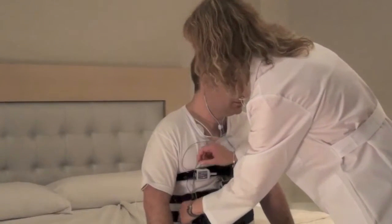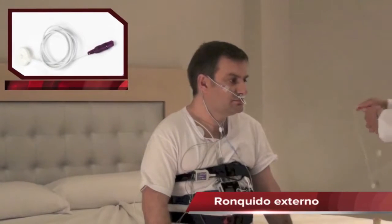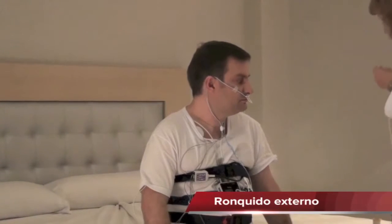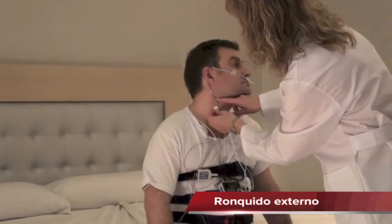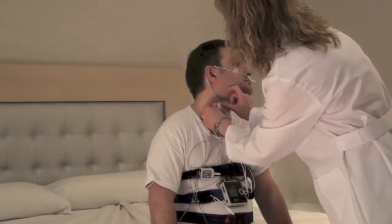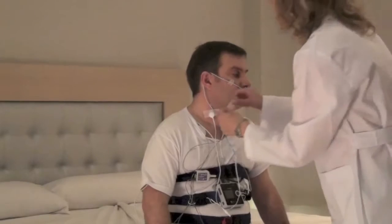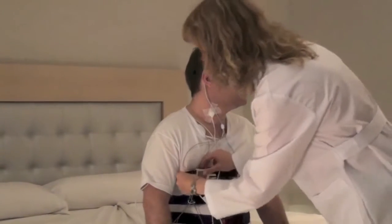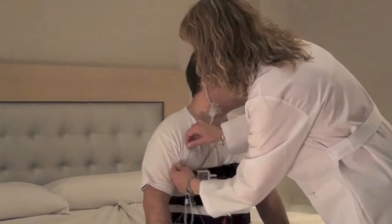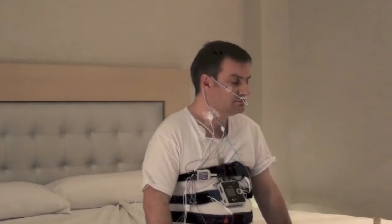We will connect the plug-in to the EXG1 input. The external sensor will be placed with surgical tape at the side of the Adam's apple and we will connect it to the EXG2 input. This channel will allow us to analyze the snoring during sleep.